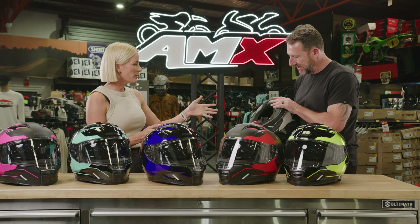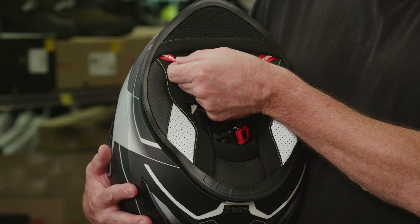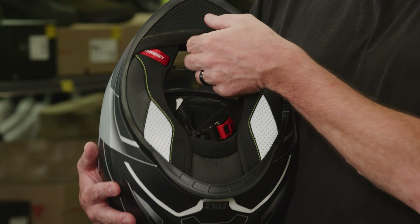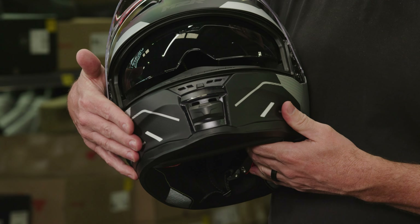While you've got it there, talk me through the inside of the helmet. Inside we've got a removable and washable liner. We've got emergency quick-release cheek pads, plus little reflectors so that people can see you at night. And it comes with a chin curtain and a breath guard in the helmet.